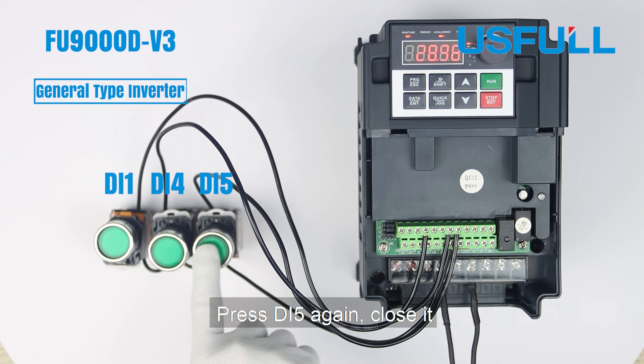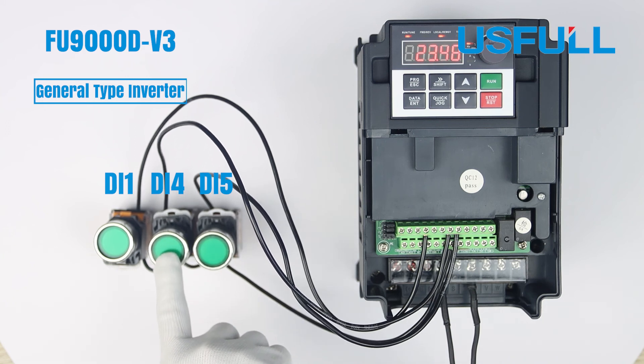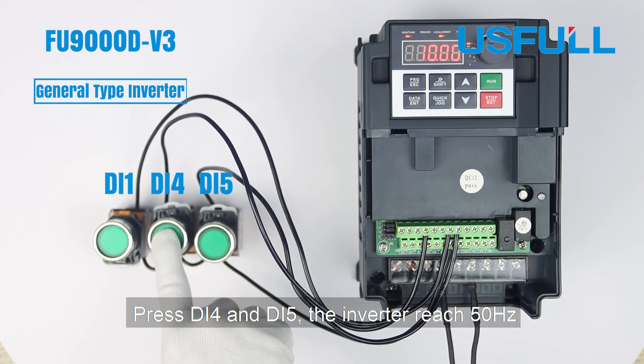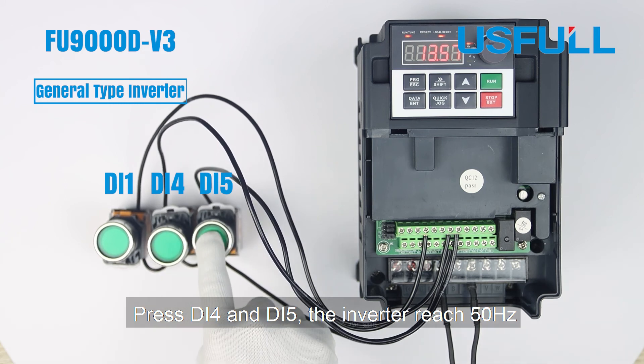Press DI5 again to close it, then press DI5; the inverter reaches 50Hz.